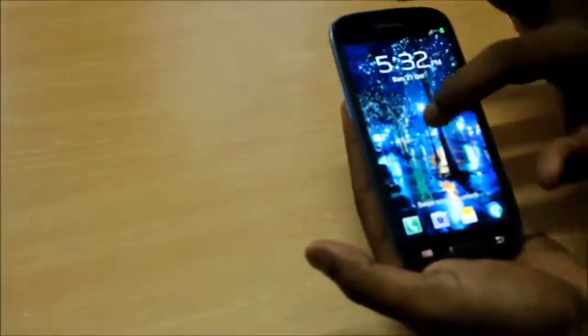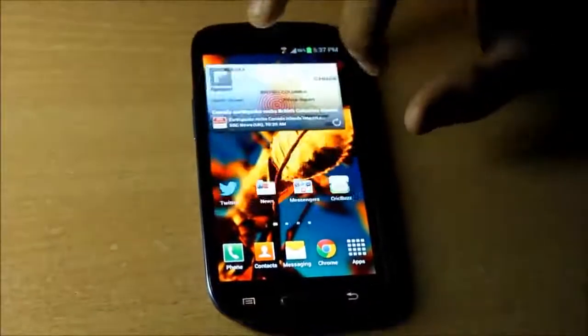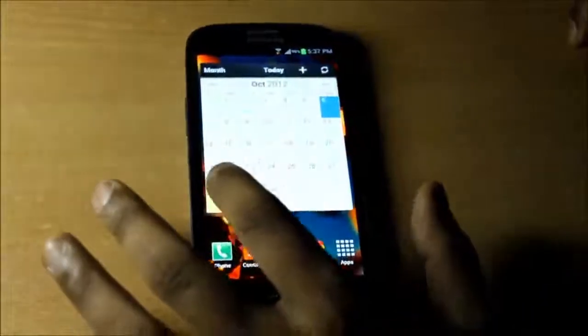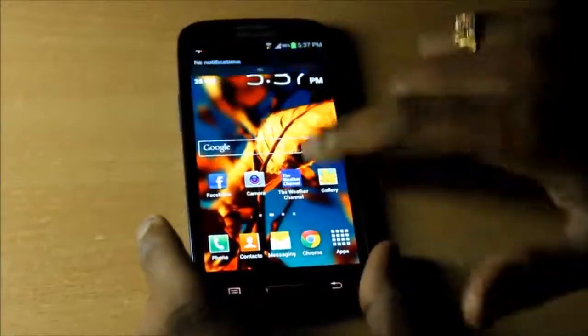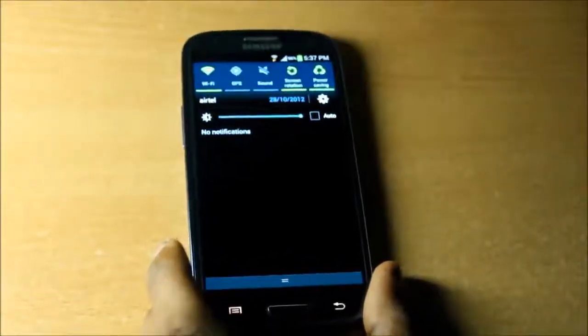The device is booted up and that is the home screen. The S3 here is running Nature UI as Samsung likes to call it. The transition effects between screens are very good. Even though this is not Jelly Bean, the transition from one screen to another is very smooth. This could be powered by the quad-core processor, but even on the same quad-core processor devices such as the HTC One X, I don't feel the transition effects to be this smooth.